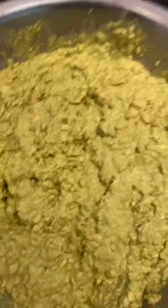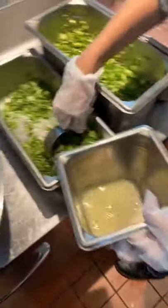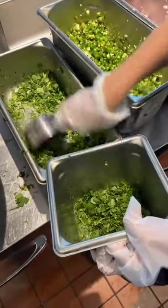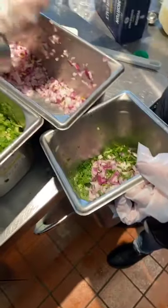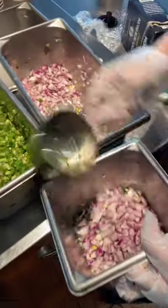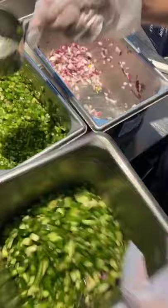Now that the avocados are smashed, we need to measure out the ingredients for the rest of it. So we got half a cup of citrus juice, two and a half cups of cilantro, a cup of onions, and one and a half jalapeños.